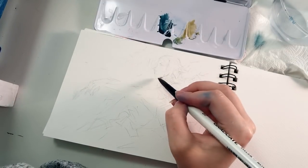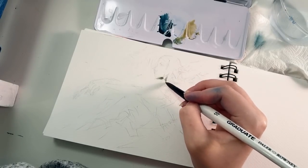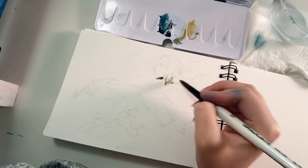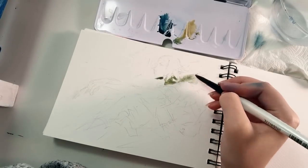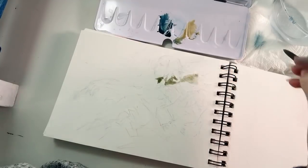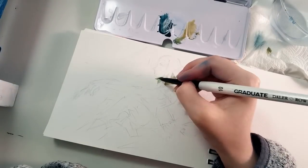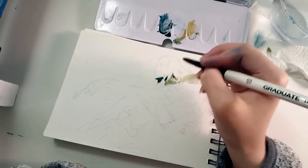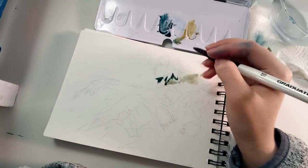Hi guys, how are you doing? Nice having you here again. For this video I have some drawing — for again, that's how I'm gonna say it. I have some drawing and some studio footage, and I also have some updates on the next store opening.